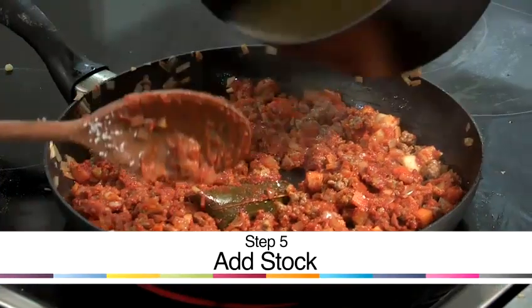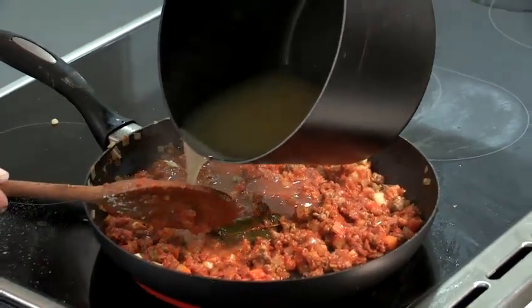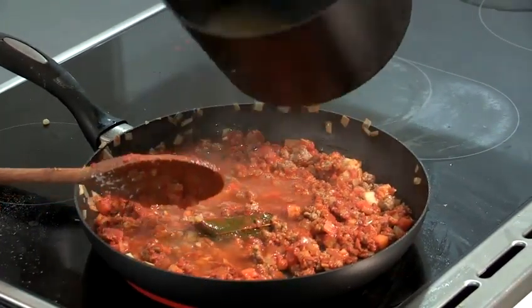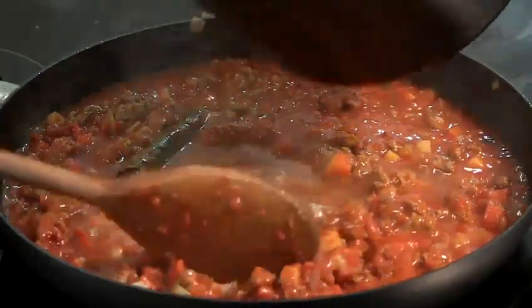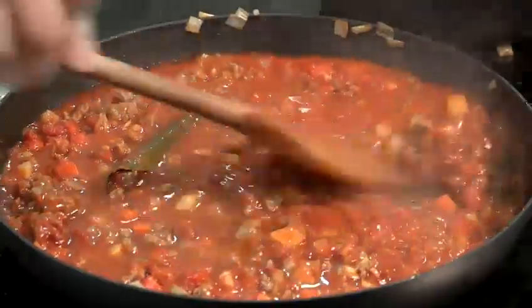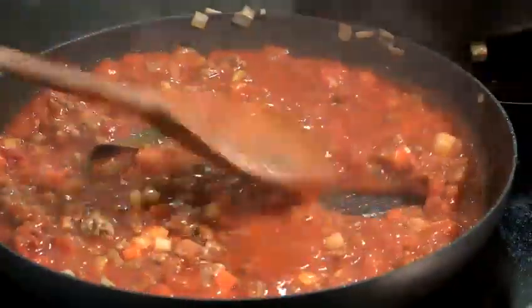So here I have a lamb stock — I'm going to add that into the mince, and then I'm going to cook it out for about 20 minutes. I can see that thickening up quite nicely there. Once the stock's in, we need to cook it out for about 20 minutes, very, very slowly. And now that's ready, I'm going to serve it up.